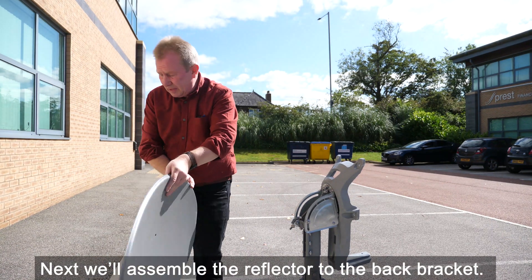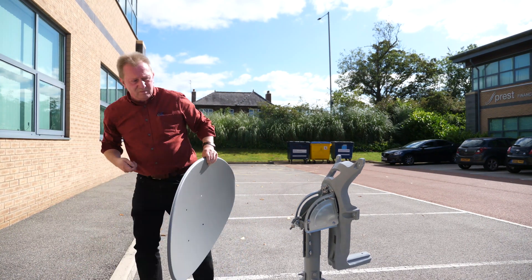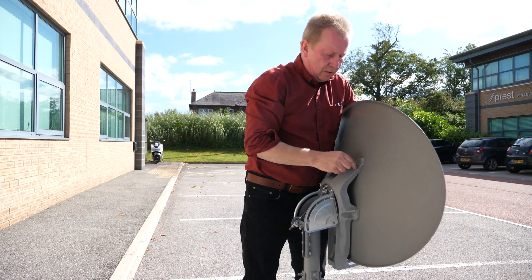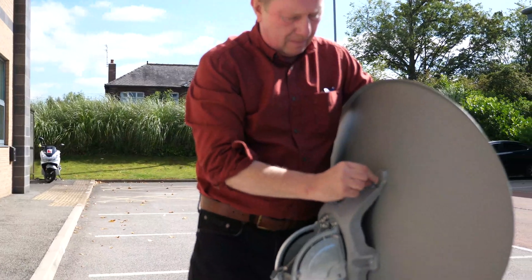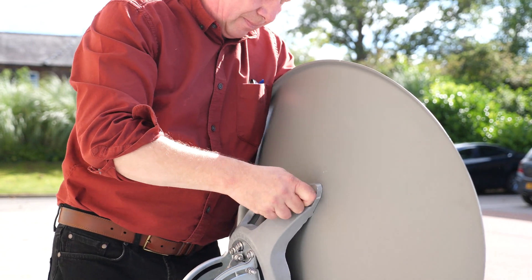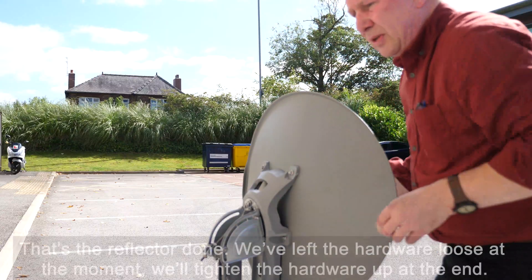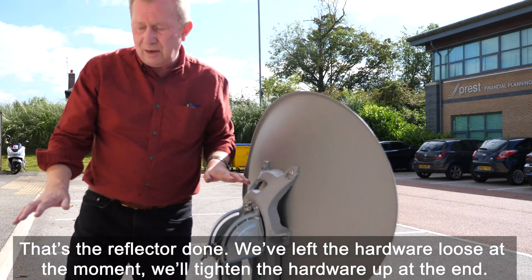Next we'll assemble the reflector to the back bracket. Put the first bolt in and secure it with a nut. That's the reflector done. We've left the hardware loose at the moment — we'll tighten the hardware up at the end.